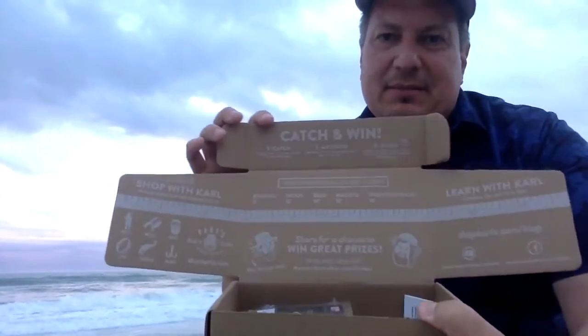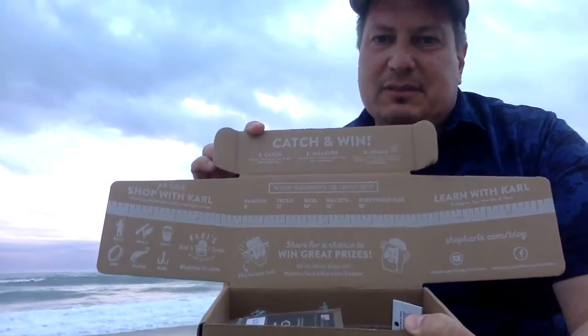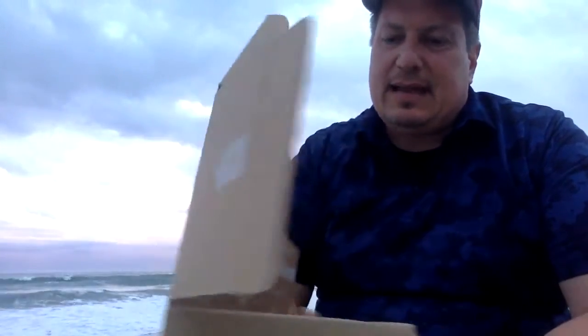On the inside, like they always have, you have the ruler, you have the catch-and-win challenge, and all sorts of little facts and bits about tackle. This is the first time I'm looking at it, so right with you — this is the first time.